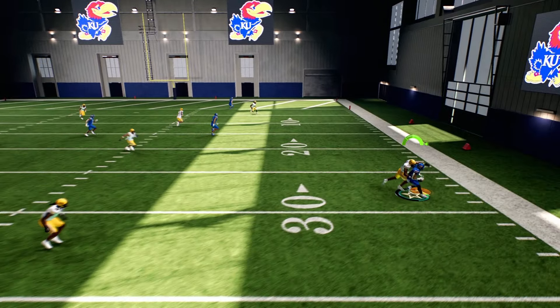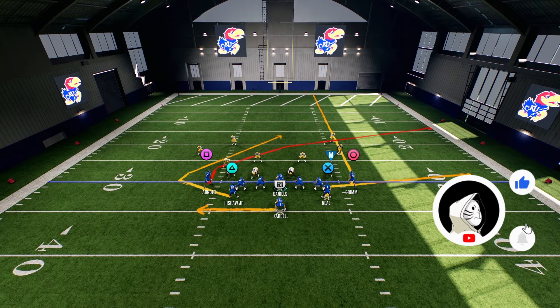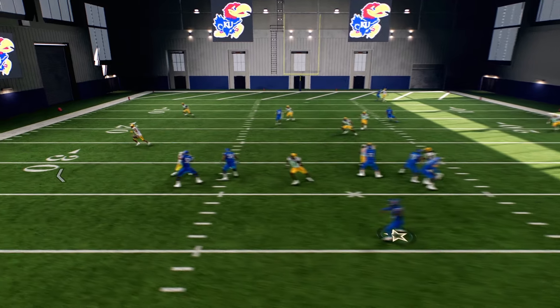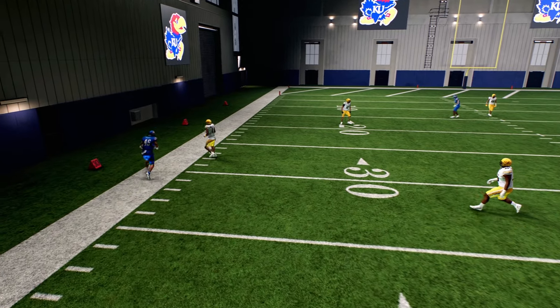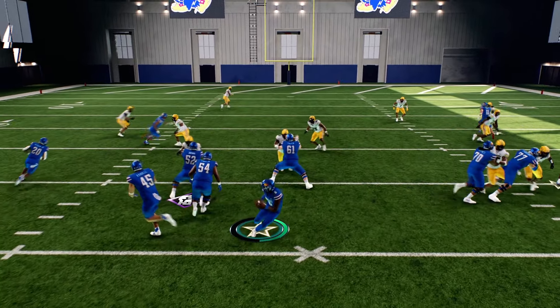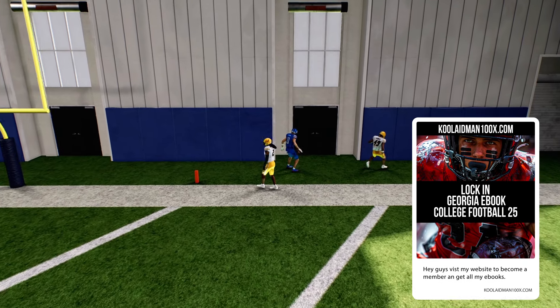Don't forget the X route — a nice little flat route to get that play going as well. He broke the tackle, Neil is nice. Also don't forget the streak downfield, and the fullback — sometimes they don't be looking for this play in the backfield. You also got the fade route, and if you get inside positioning you can go for it.